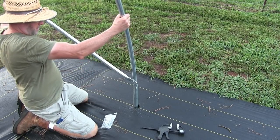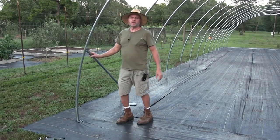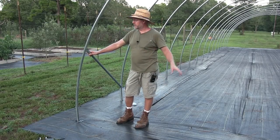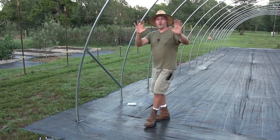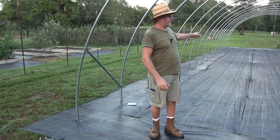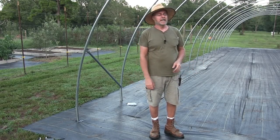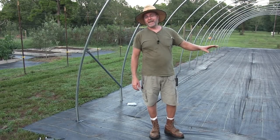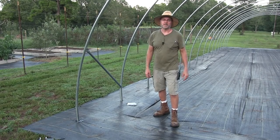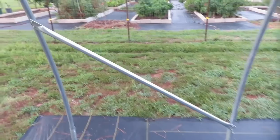All right, so this is how they want the wind bracing installed. I have the other three corners to do yet. After that we have the end wall kits to put in — front and back — and there's a 36-inch storm door that's going to be installed there also. We've got baseboards to put in and hip boards for the roll-up sides, so there's a lot of work to do yet.